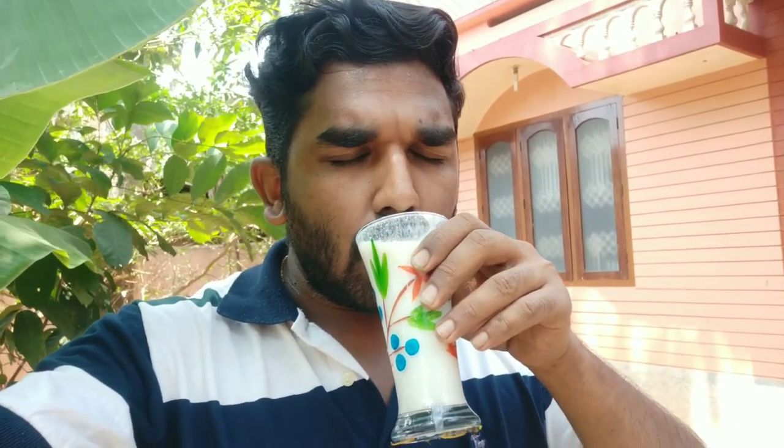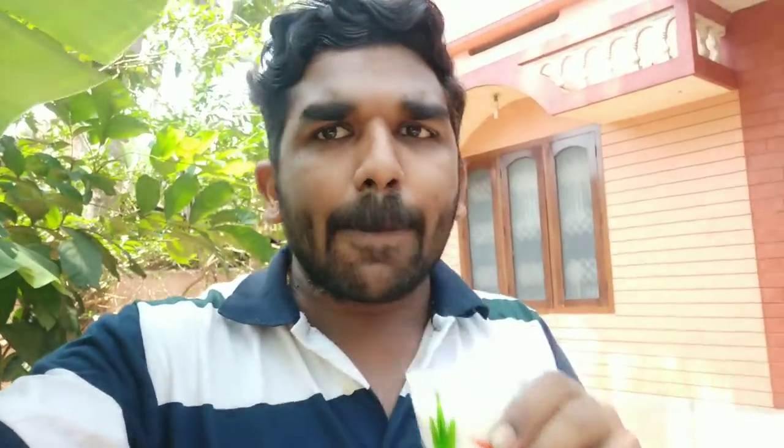We are going to make our shake ready. Now we are testing. Actually, I am testing — it is not good, but it is healthy.